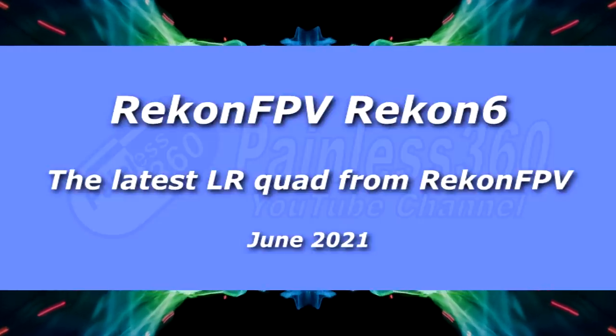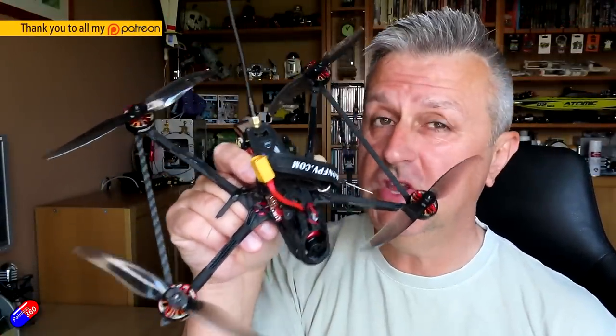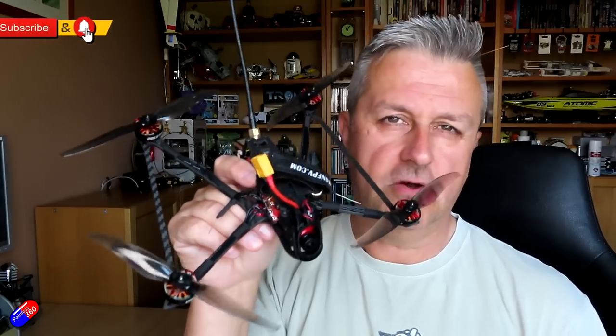Hello and welcome to the video. This is a first look and review — I've had this for quite a while — of the new Recon 6. I like the Recon stuff. Dave C has combined with HGLRC to create Recon FPV and they are developing some absolutely beautiful frames. This is one of the latest out that's stable.